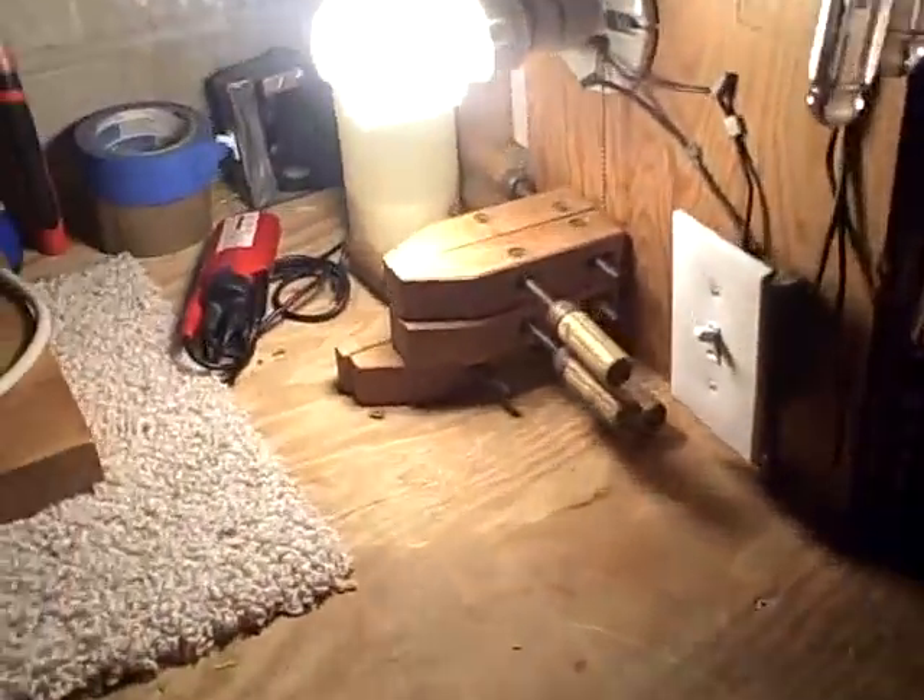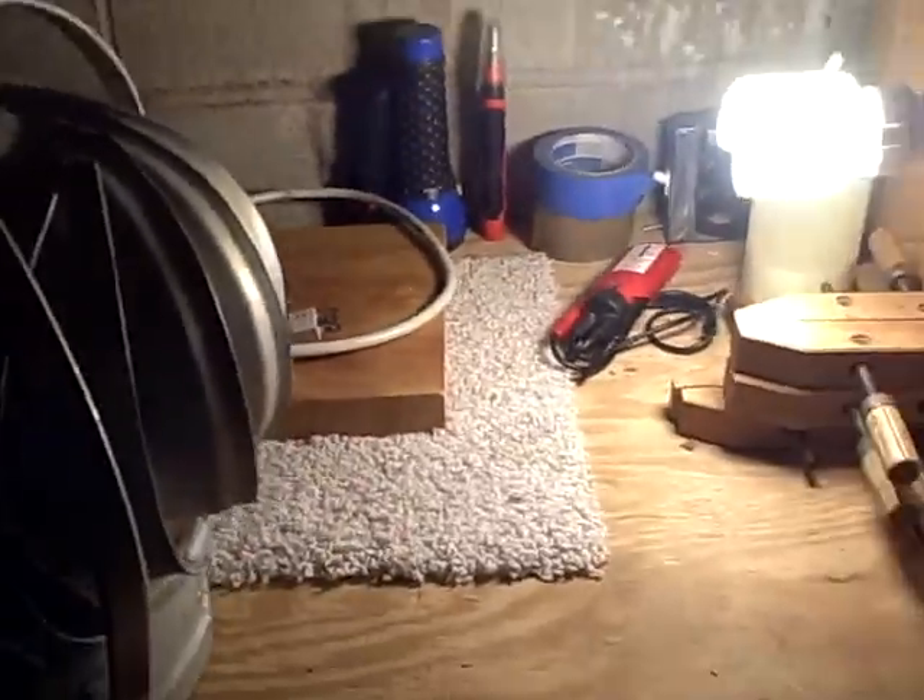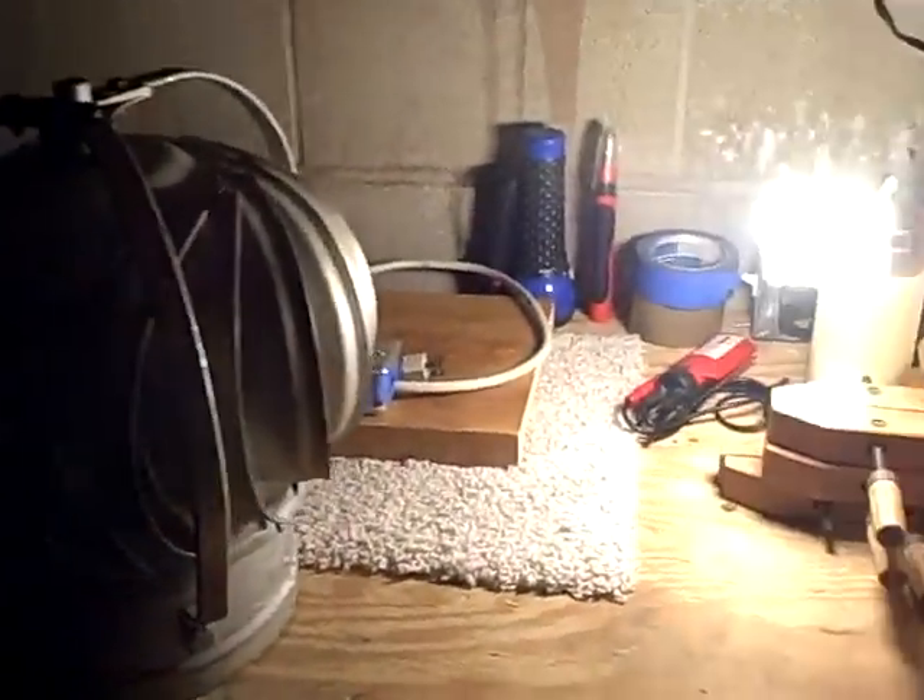Poor fish died. So here's my workshop. If you guys didn't know something about me, I am a very good electrician.